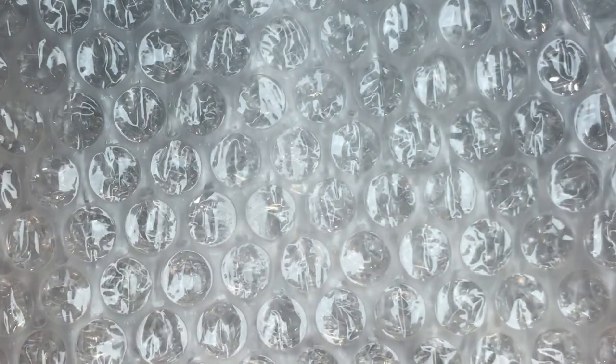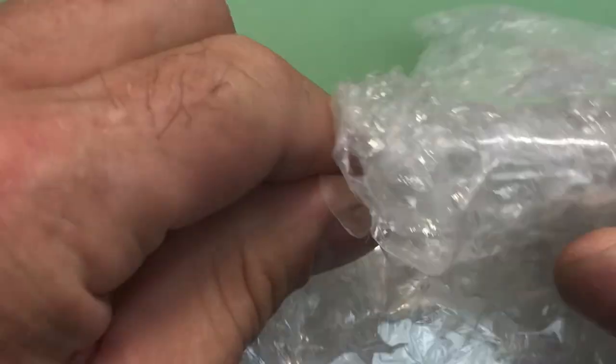There we go. Well packaged too. Put it inside here.